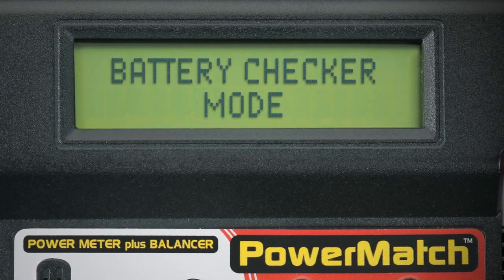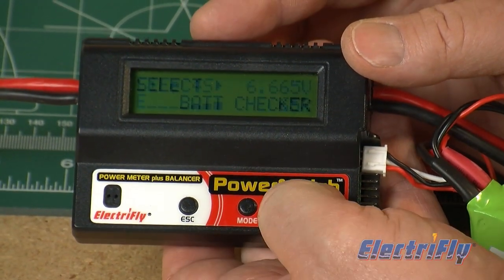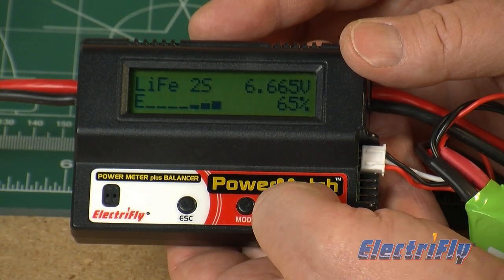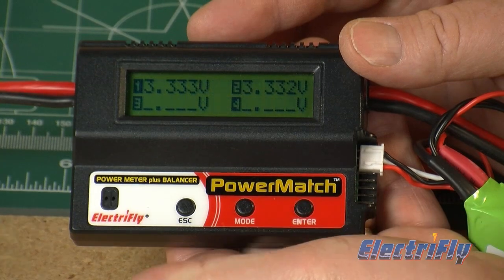In Battery Checker Mode, you'll be able to see the power and voltage remaining on a battery. LiPo cell voltages can also be measured, with indicators showing the highest and lowest cells in the pack.